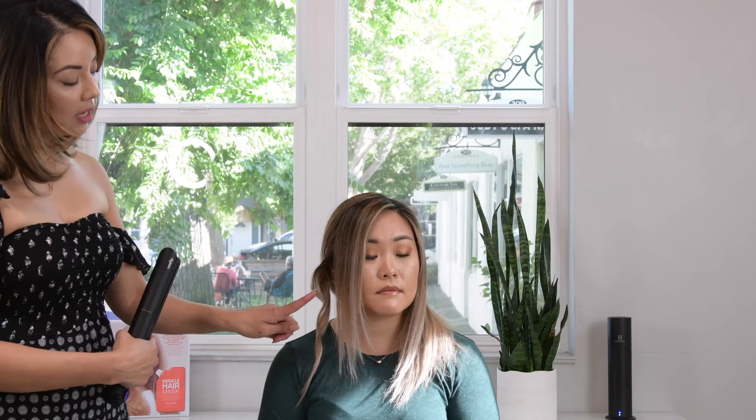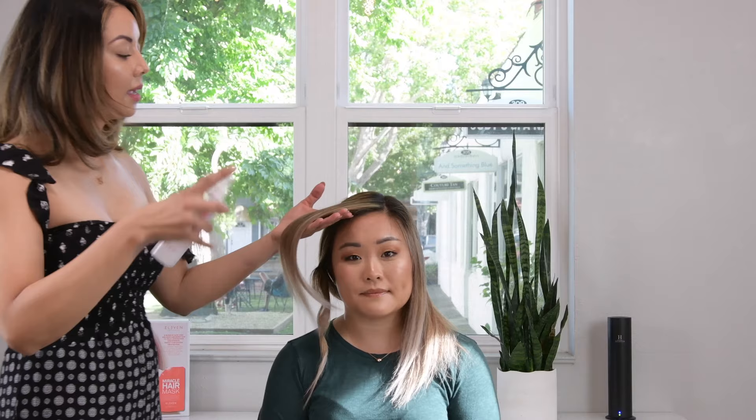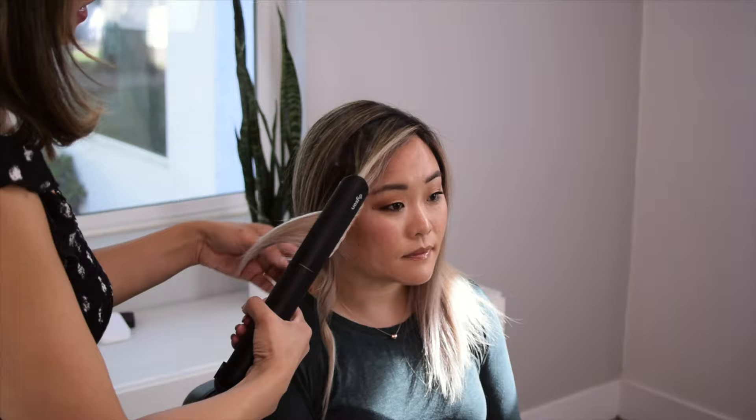We'll continue that on the top of the section. Shake up the product, light mist. I'm doing about three clips — top, mid, and end. Don't put the flat iron in too tight or too close to the head or scalp. Start more mid-cheekbone, twist it forward. Once I get a nice little C-shaped section, pull it down and just smooth out those ends to create a slight bend.